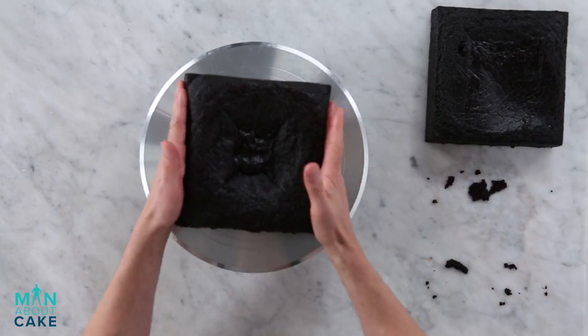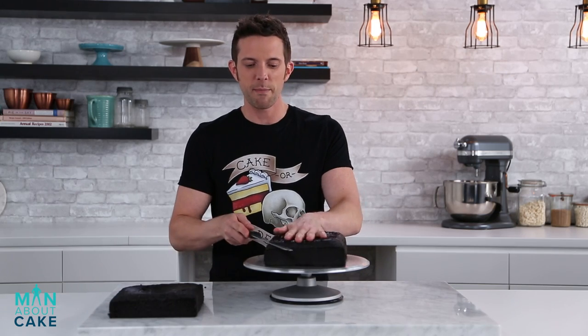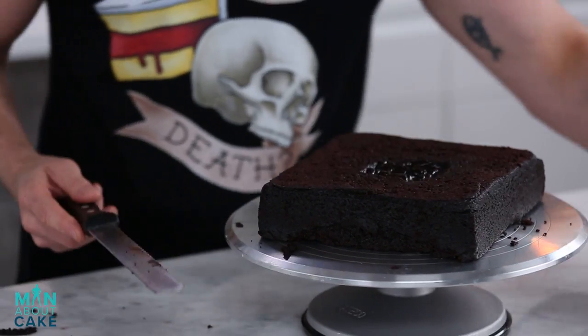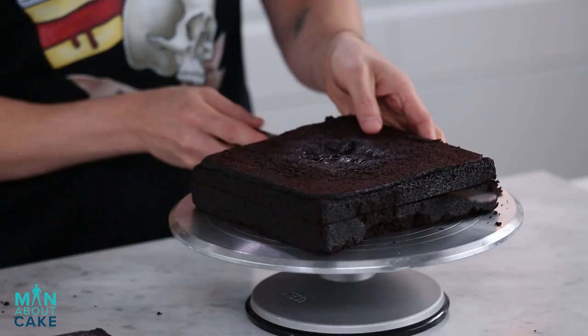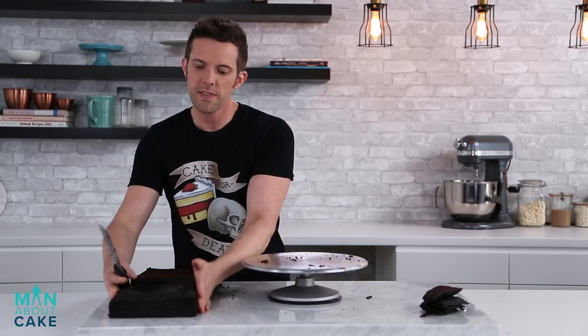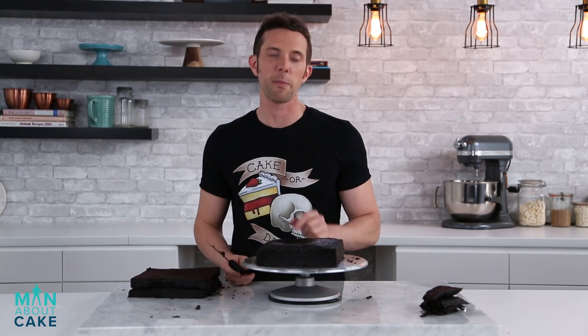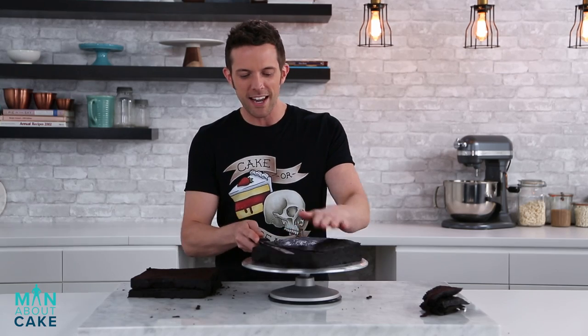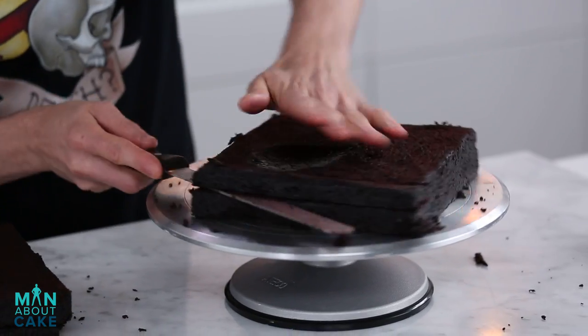I'm starting with an 8-inch chocolate cake, just gonna chop these guys up. This one got taken out of the oven a little too early — that's on me. I can't blame Brandon for that. Little garbage cake here, and then I'm just gonna slice this guy in half. Do the same thing to this one. Looks like someone set their mayonnaise jar on it — or a jar of pickles. This thing tastes like pickle juice. You're in trouble.